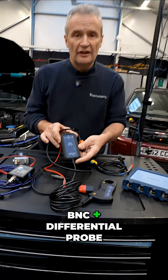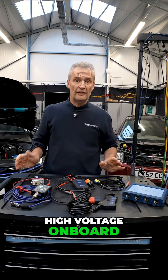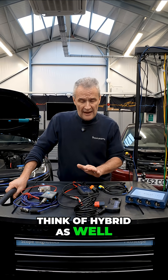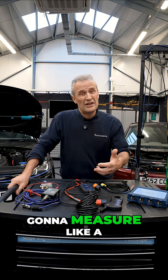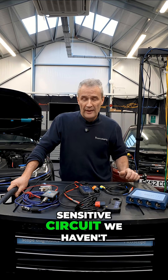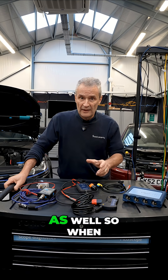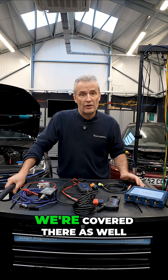And finally, the BNC Plus differential probe. The way the world is going, there's high voltage on board — not just EV, think hybrid as well. Having high impedance means if we're measuring a sensitive circuit, we haven't got to worry. It's Cat 3 rated as well, so when our vehicles are connected to the grid or the mains, we're covered there as well.